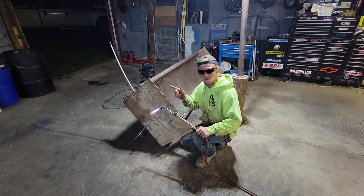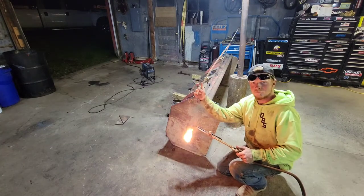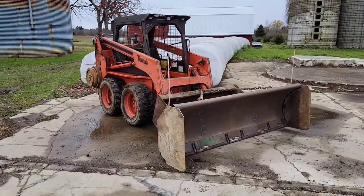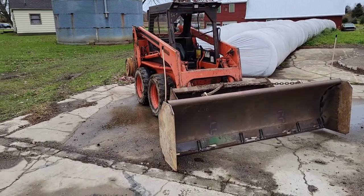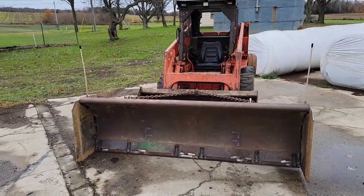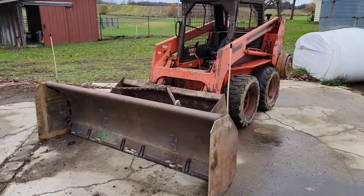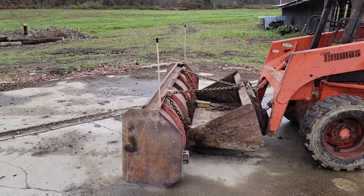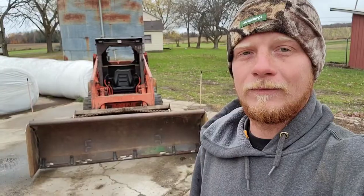Now we're going to trim off these corners on the sides so they're not so pointy. Here it is — this is the snow push box all finished up, and just in the nick of time. It's freezing here — it was 32 degrees this morning. It's up to 39 now but we've got snowflakes in the air and snow in the forecast. Finished this project up just in the nick of time.